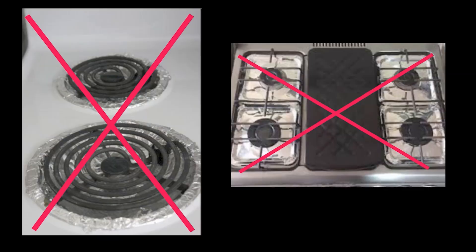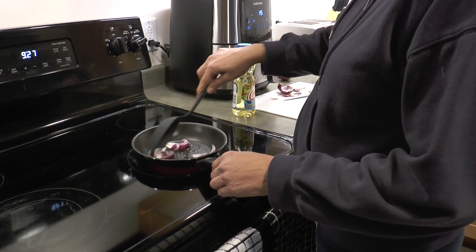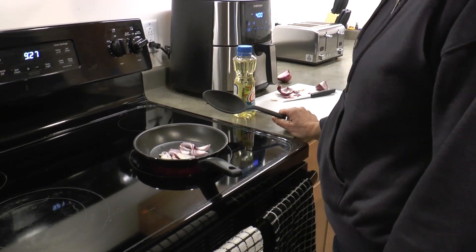It is also important not to put tin foil under your electric or gas burners. This can be dangerous. Do not walk away from your food that is cooking on your stove. Remember to turn your stove off when you have finished cooking.